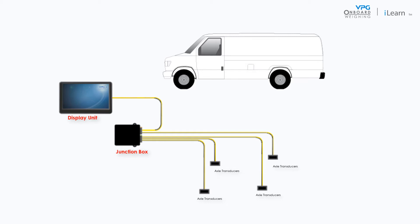The first step is to weigh the vehicle when it is completely empty. You need to take a weight measurement for each axle or for each wheel.